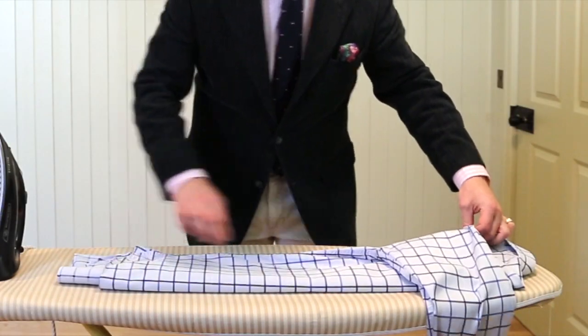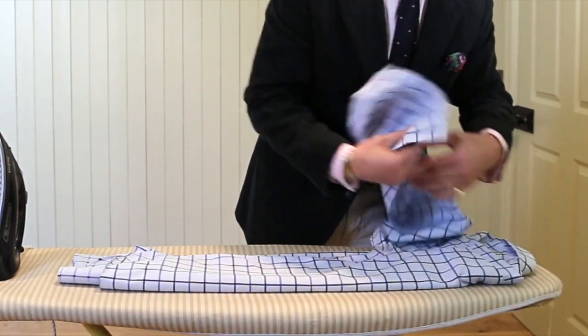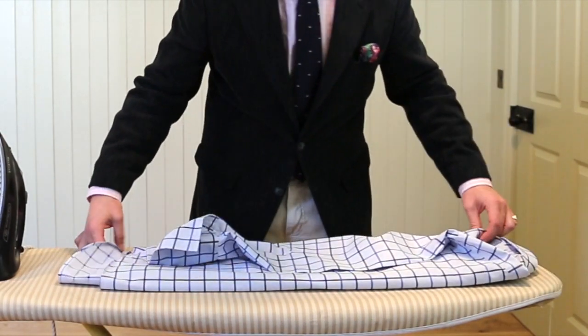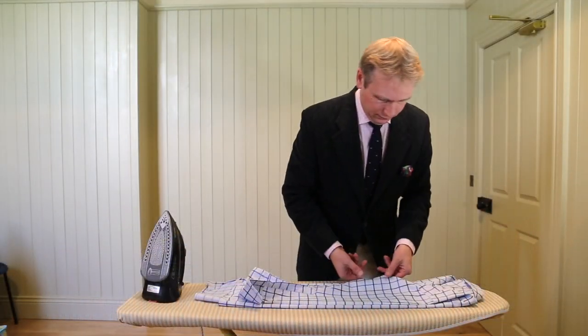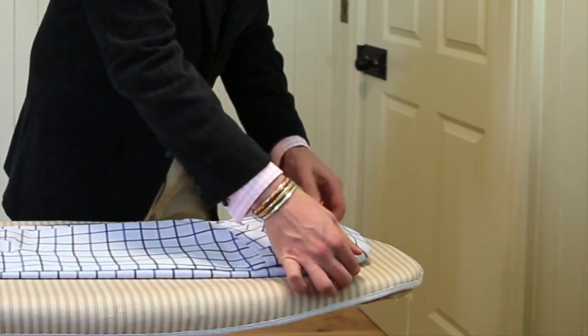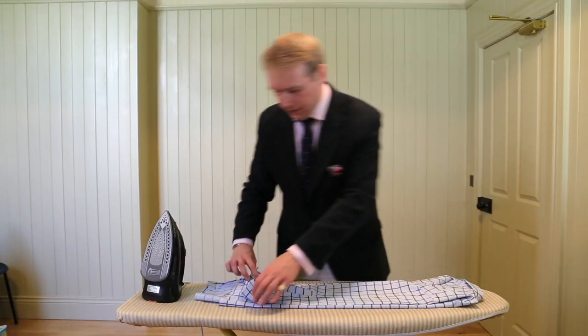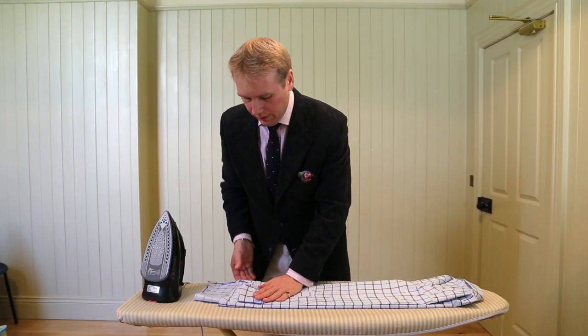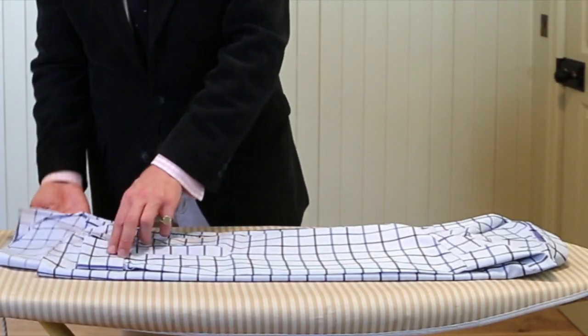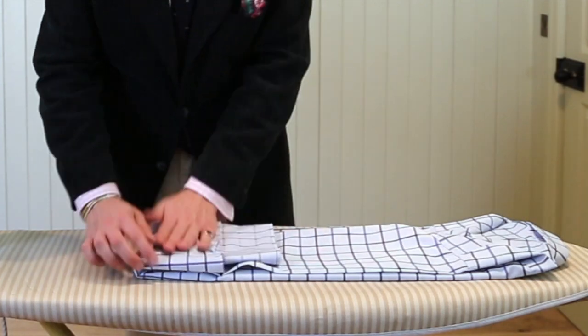Then bring this side over. Again you want to try to make sure it's going to be the same as the other side, and then again tuck that under there. Make sure that both these points are roughly at the same distance from each other. And then with this piece, what you want to do is with the edge of the cuff leg, bring this over like that.